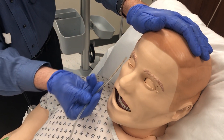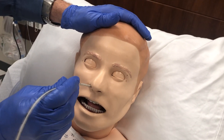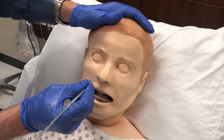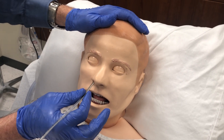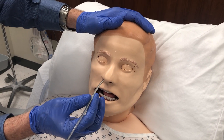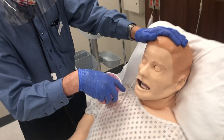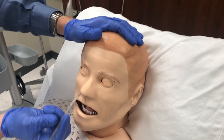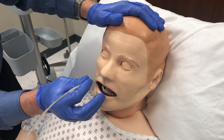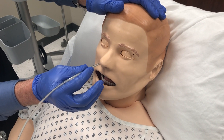Do not angle the tube upward — it goes straight back. Put it in and you'll feel a natural resistance right where you're just above the upper esophageal sphincter. At that point, have the patient take a swallow. Have them sip the water — and have the patient hold the cup because you need both hands. As soon as they swallow, the tube should enter the esophagus. Never force it if there's resistance.